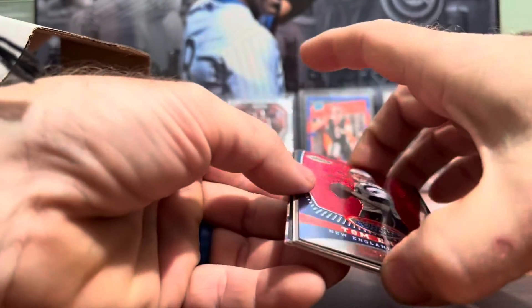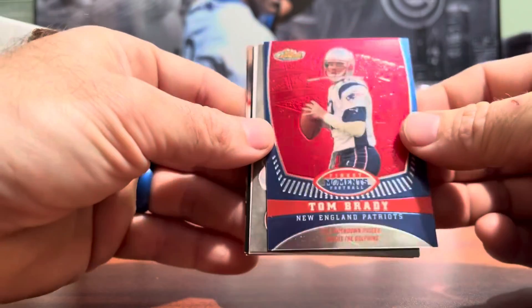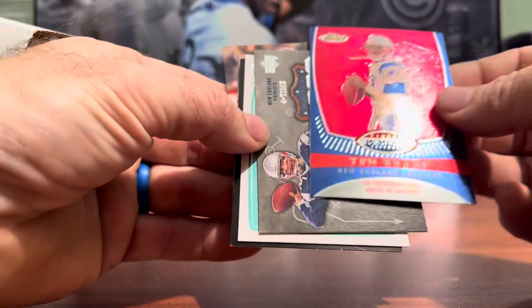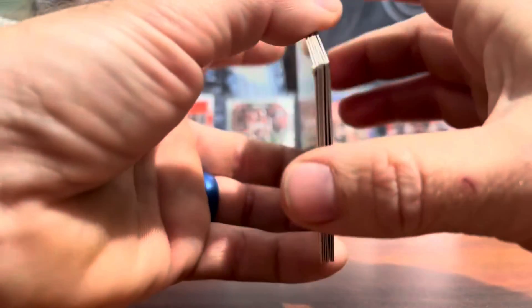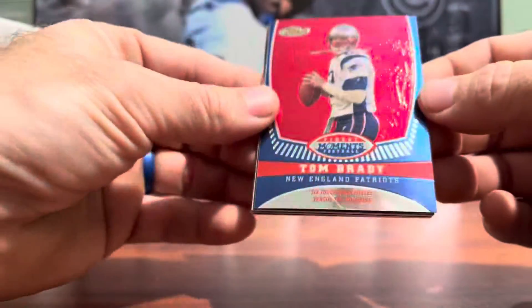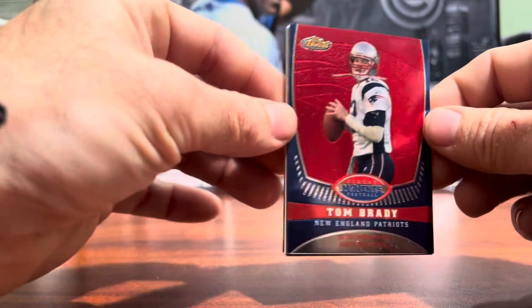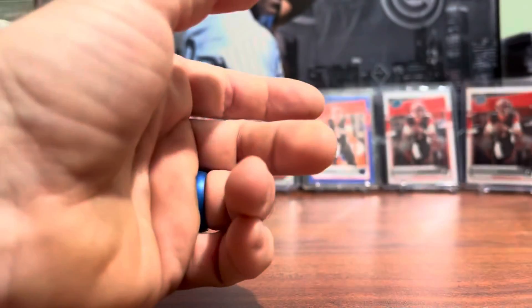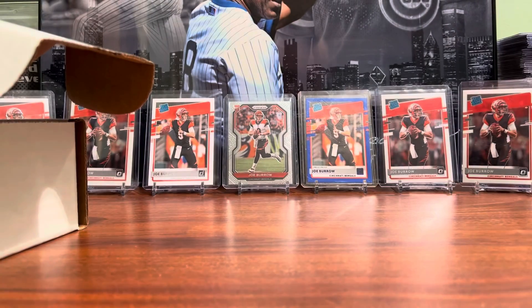For anybody watching the video on shipping cards: do not ship cards like these arrived, just sandwiched between two pieces of cardboard. You need to make sure that the cards you're sending are protected — preferably penny sleeved in a team bag and taped up, then sandwiched in cardboard — because with no protection, these cards were damaged while in shipping. Well, that's all for today. Until the next video, I hope everybody has a good card collecting day.